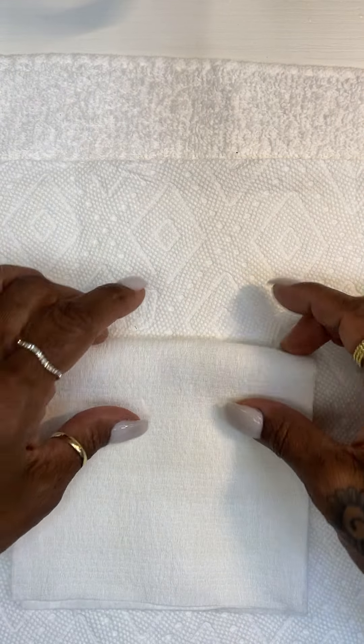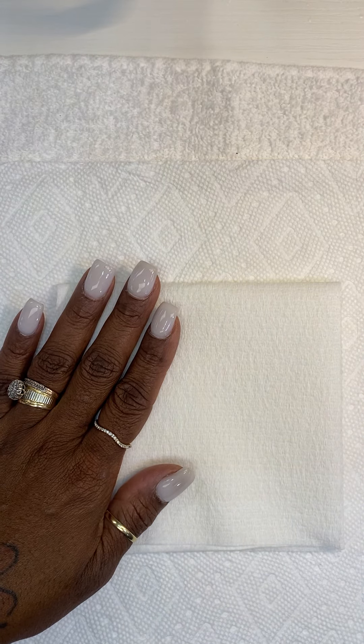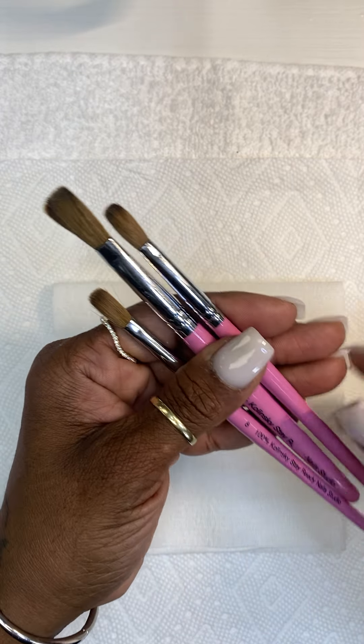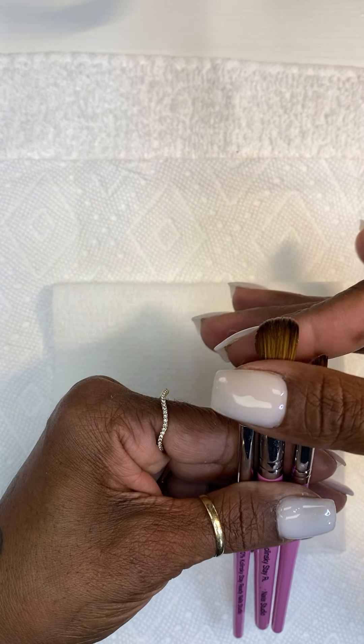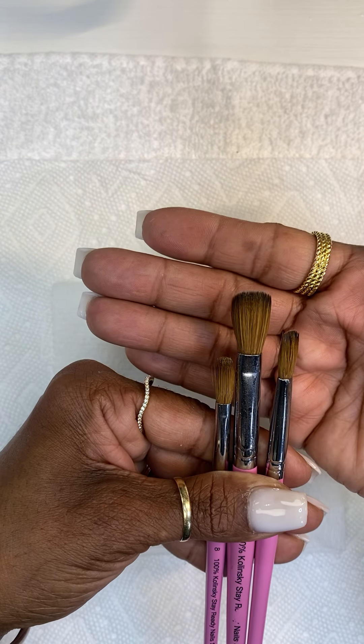This is Viva, which I use to wipe my brush on. When you get your brand new brush — I have three of them, size 8, 10, and 16, 100% Kolinsky — it's already crimped, also known as pinched, for you. When you get your brand new brush it's going to be pinched with some product on it, so you have to clean your brush.